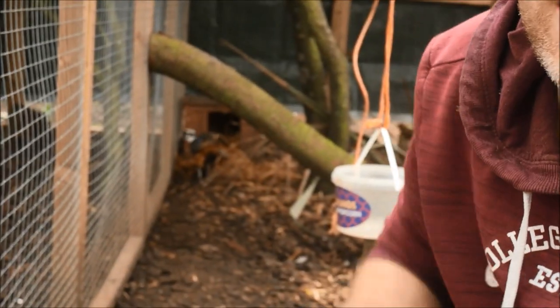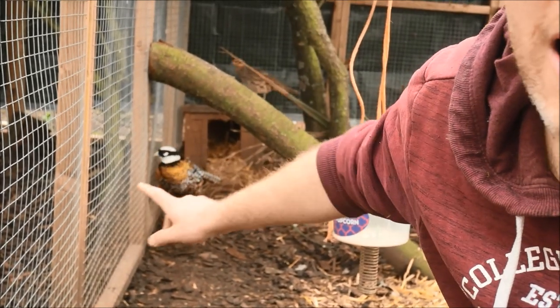Reeves pheasants are a ground nesting pheasant — not all pheasants are — so make sure you research the variety because you may need to put a nest box up higher. For this operation we've just got a little nest box down here, and then in the aviary next door we're just going to put in a cat box with straw.